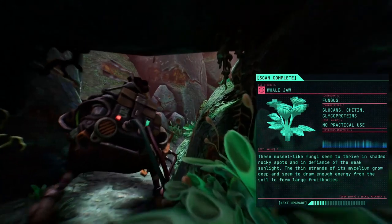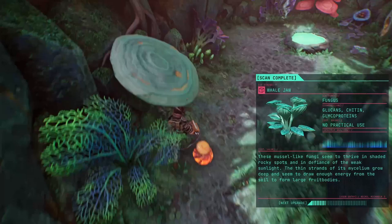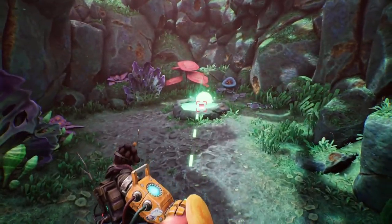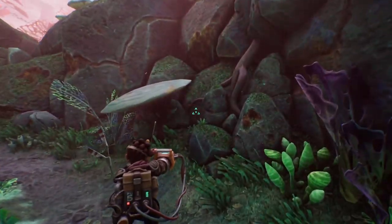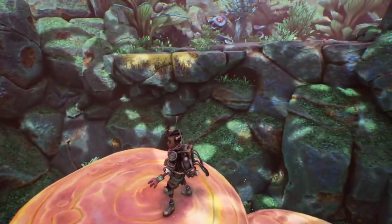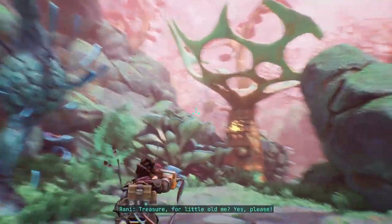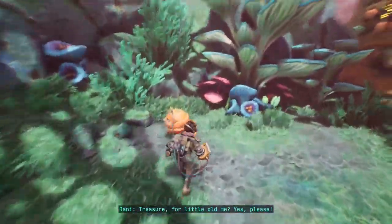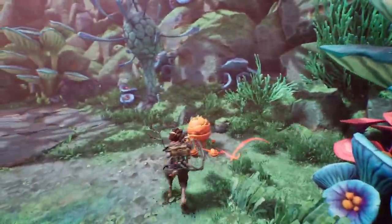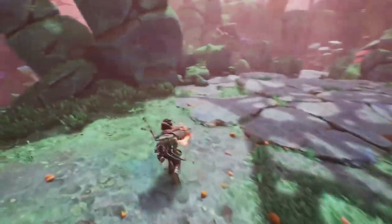This muscle-like fungi seems to thrive in shaded areas — god damn it, I didn't turn it off — in shaded conditions, working its pulse. In defiance of weak sunlight, the thin strands of its mycelium grow deep and draw enough energy from the soil to form large fruit bodies. It looks like a monster. Oh okay, I can just throw it like this.